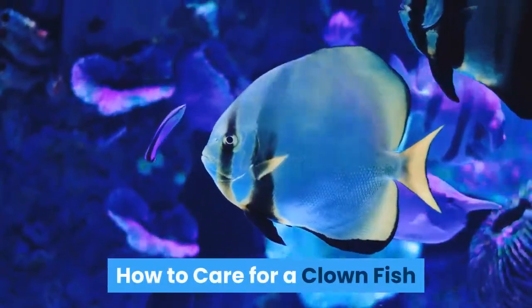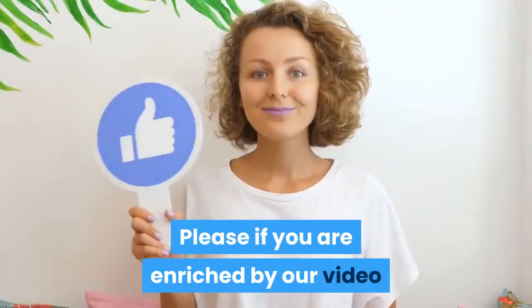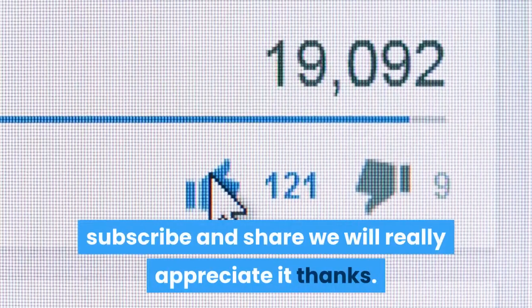How To Care For A Clownfish. Hi guys, welcome to the Zoological World. Today we are going to talk about how to care for a clownfish. Please if you are enriched by our video, subscribe and share so YouTube can show this to more people — we will really appreciate it. Thanks.